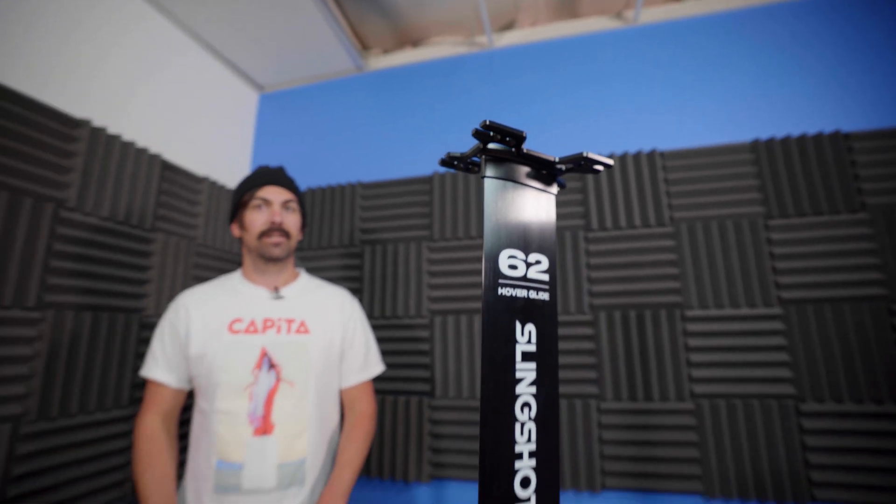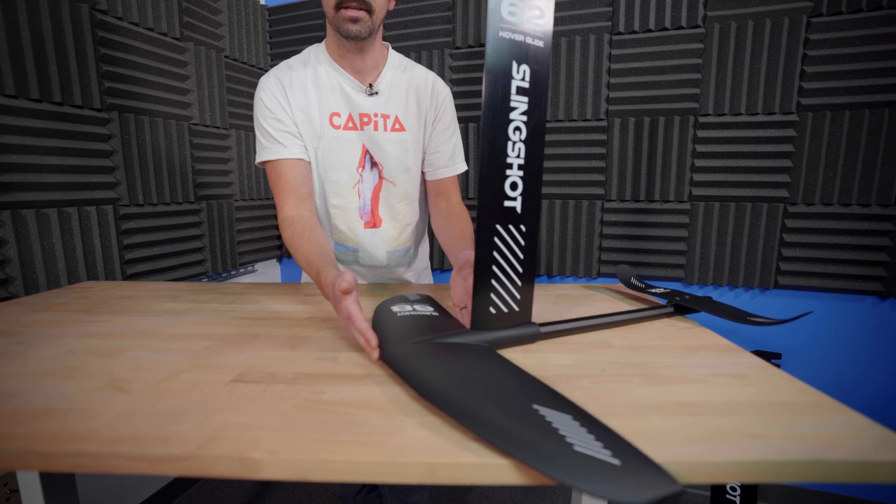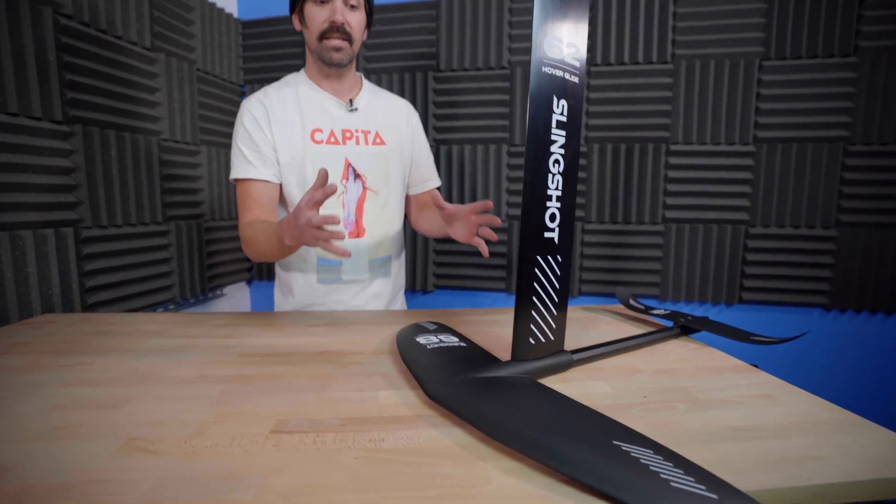Now let's talk about the WF Wake. This uses Slingshot's Gamma 68 wing. You can see the difference in the overall wing shape as well as the cord width. Despite having less surface area, this is actually great for beginners — someone who's never foiled before will feel that this wing is more stable in the water. It won't feel twitchy side to side or suddenly want to lift and do a bucking bronco right out of the water.